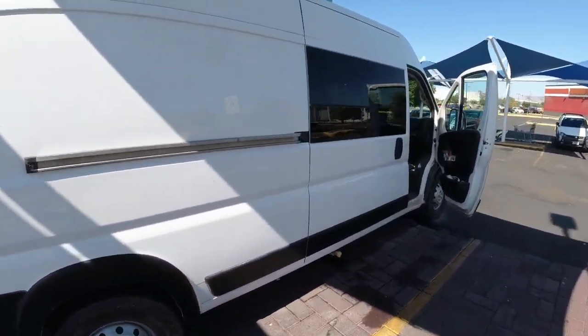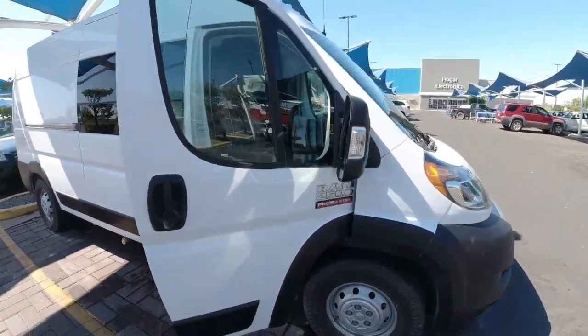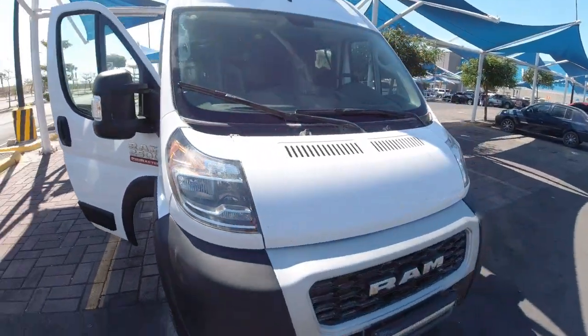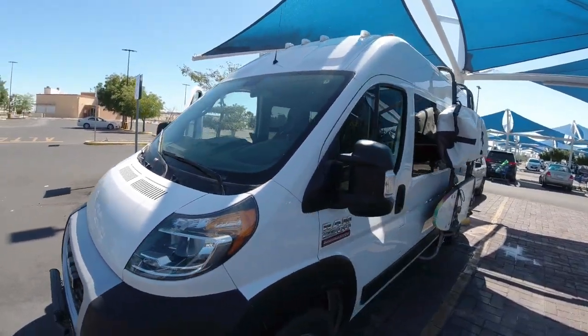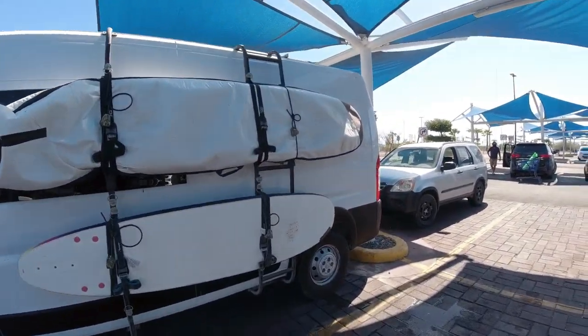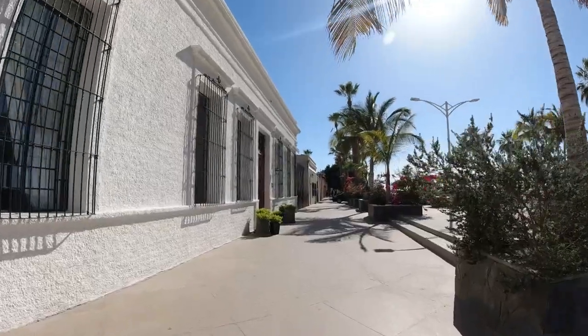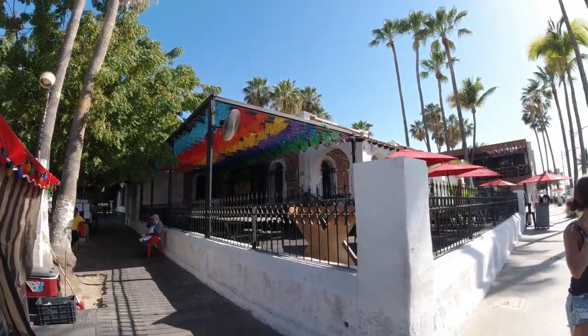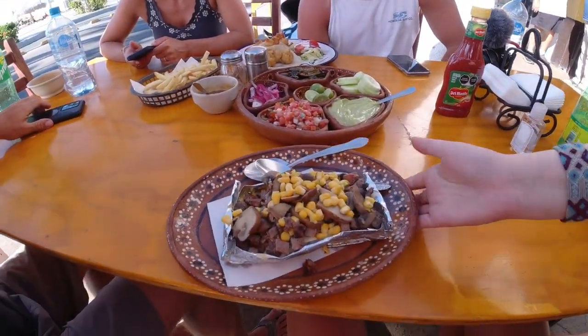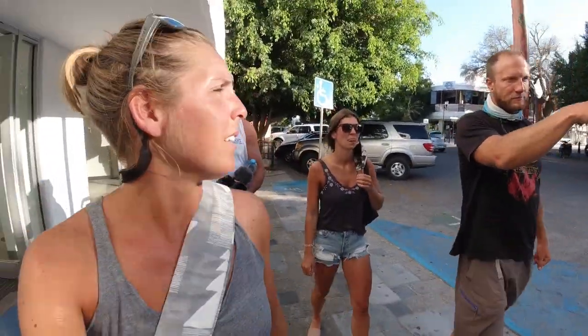Now that we're all restocked on groceries we're going to wander around downtown La Paz and see if we can find some food. We're looking for tacos, the malecón, and of course wrap it up with some ice cream. The best part about eating corn — you get to see it again later.